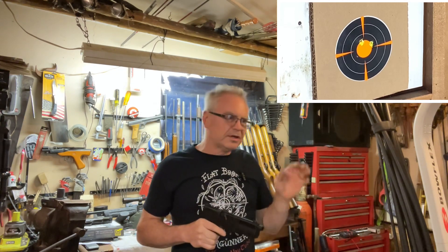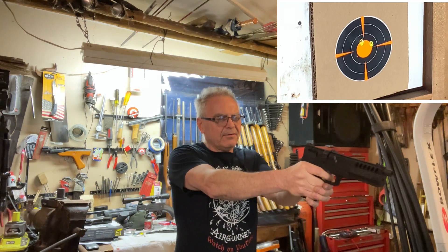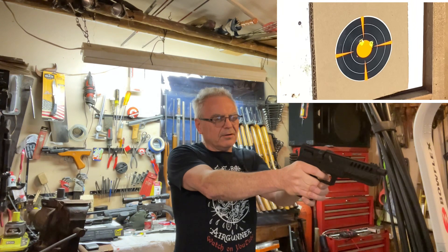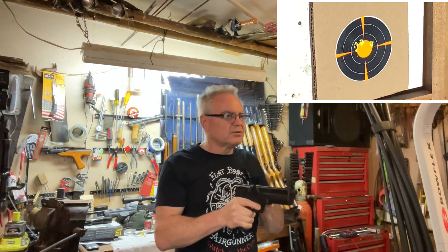I'm holding just under that orange dot and still hitting a little bit high. My downrange illumination battery is letting me know it's just about dead, but should have enough to get us through the video.